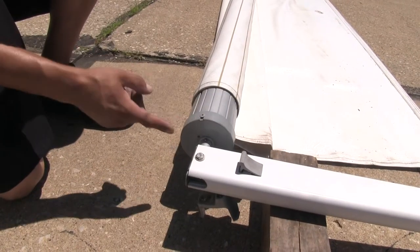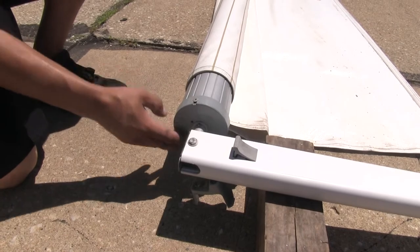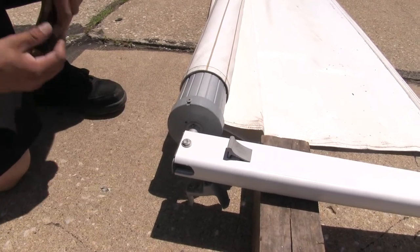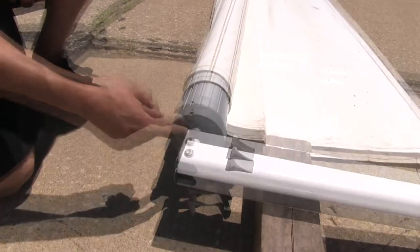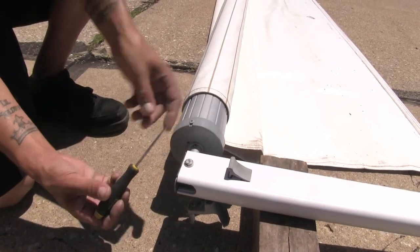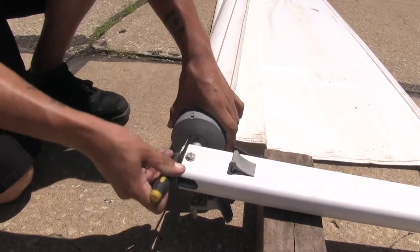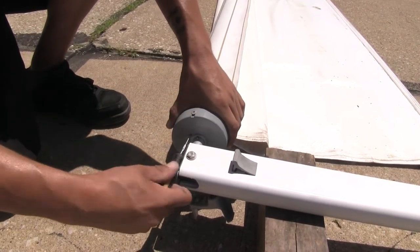We're going to need to come to the side that does not have the lever for the extend and retract — the back side of our awning. There's going to be a small hole right about where the pole goes through the roller tube, and I'm going to take a small pick and insert it into that hole, which is going to lock the spring tension on this side.